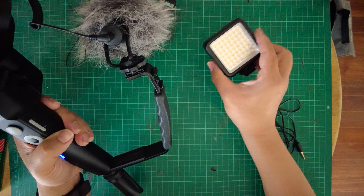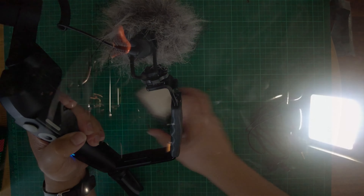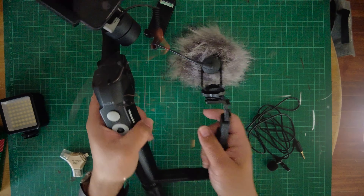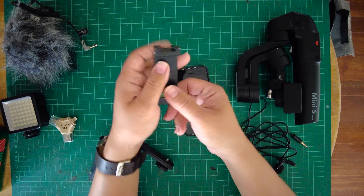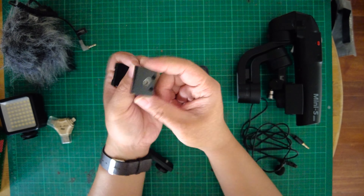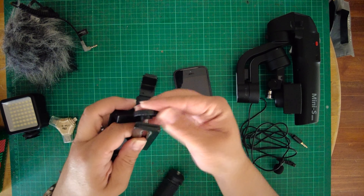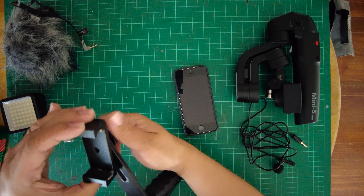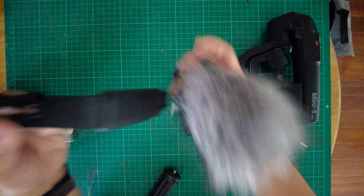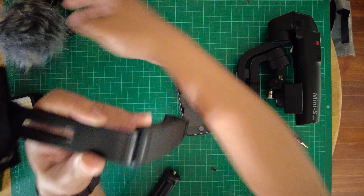That gives you a really nice vlogging setup where the audio is really clear because it's facing me, or if I need to interview a subject I can flip it around and it's pointing forward. I also have this Andoer W49 LED light that slots into that secondary hot shoe mount, so I can have both light and a microphone. I haven't really used this a lot because I find the light a little bit harsh, but I have used it on occasion so it's still a nice thing to have in your toolbox.